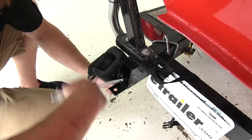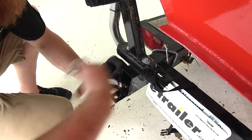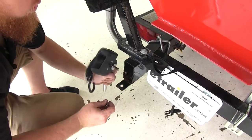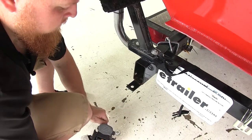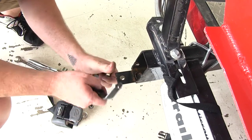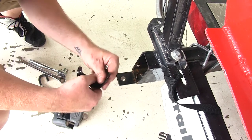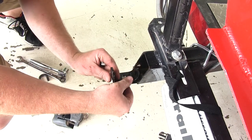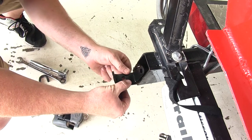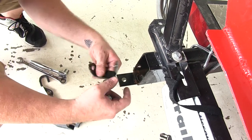Let's go ahead and remove the old boat buckle so that we can mount the hardware on and relocate that boat buckle for a safe ride. Go ahead and place the bracket on with whatever angle that you choose to have it at, and then we'll go ahead and mount the bracket on.